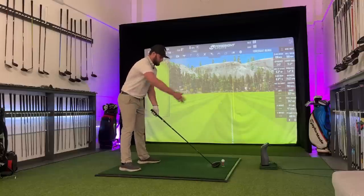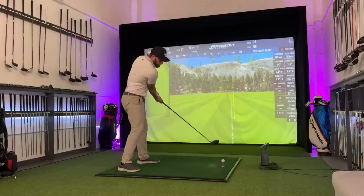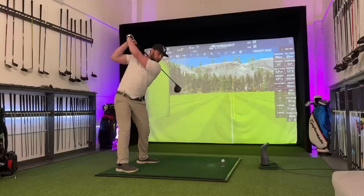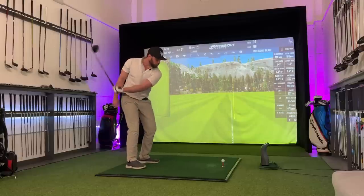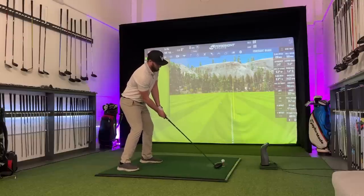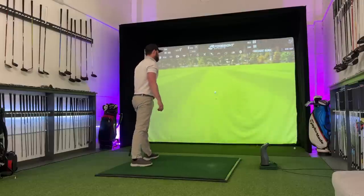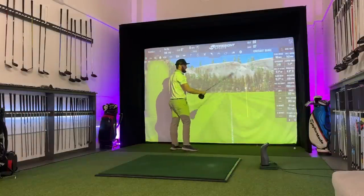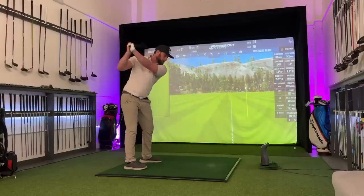Yet to add club head speed and give myself some room to allow my hands to pass my body, I've almost had to feel like hitting a fade — trying to get the feeling of the club going this way. And for so many of you guys that suffered with the slice for so long, you've almost gone the other way. You're so used to bringing that shoulder down and bringing it on the inside. Yet no matter how much you try or swing faster, it just turns more and more into a snap hook. You almost want to do the opposite of a beginner — feel like you're hitting more of a fade.